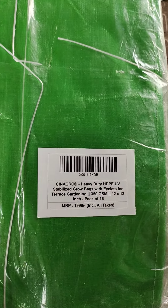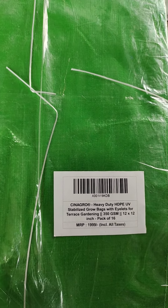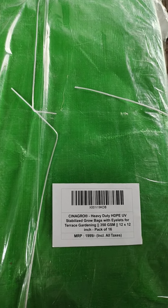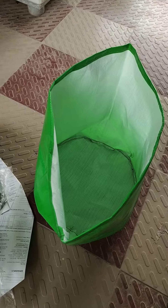The best part is that these grow bags all come with holes already. The excess water will automatically drain out through the holes.